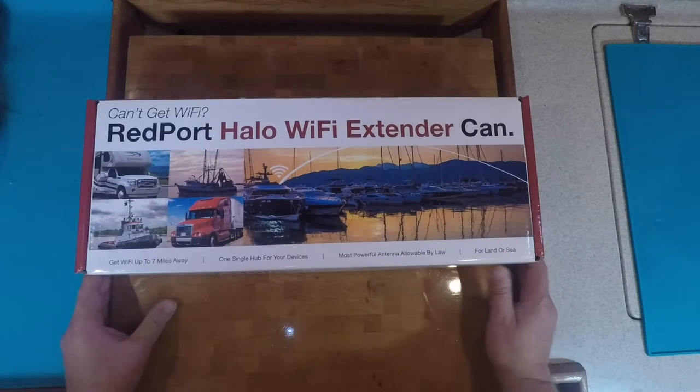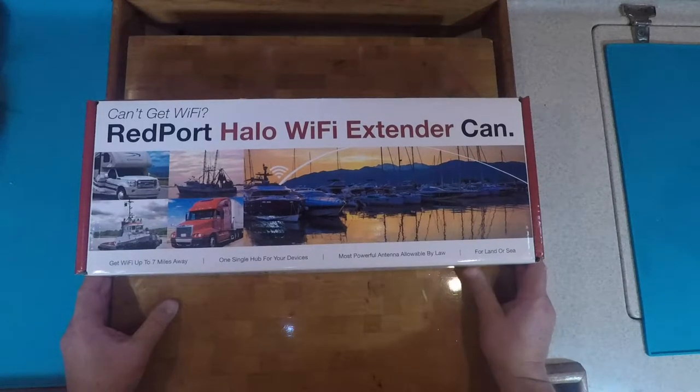All right, guys, this will be our first video on anything that we do to the boat. As you can see below, we have a Redport Halo Wi-Fi extender. We're in the Ensenada Marina at the Marina Corral.